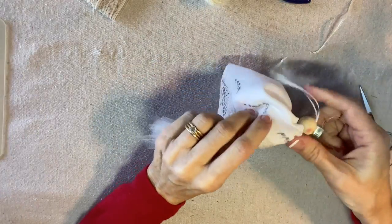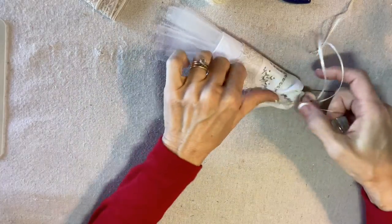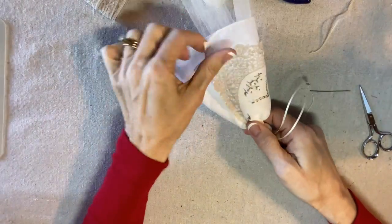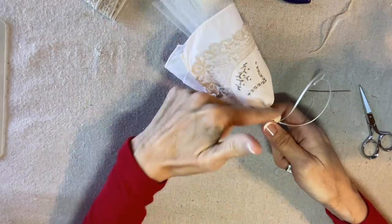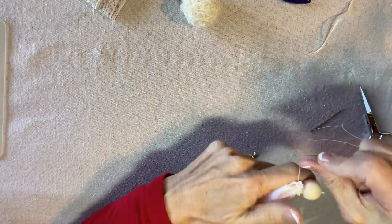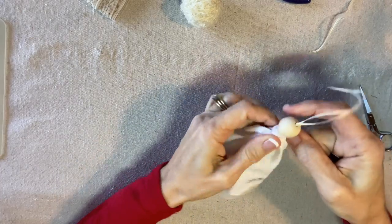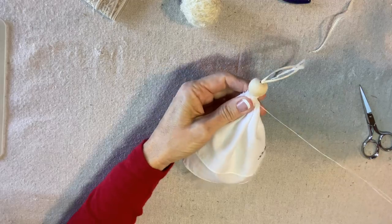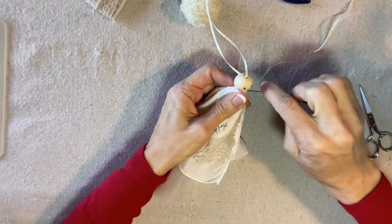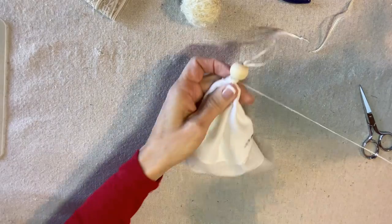I'm slipping the angel into the center of the handkerchief and pulling the gathers tight. The front should overlap — I like the overlap to be to the side, not right in the middle, so the decoration goes in the center. I pull it nice and tight and secure by wrapping and stitching. This is also why you don't want too much hot glue, because it can be hard to sew through a big glob. Just a tiny little smudge of glue is enough to secure the head.